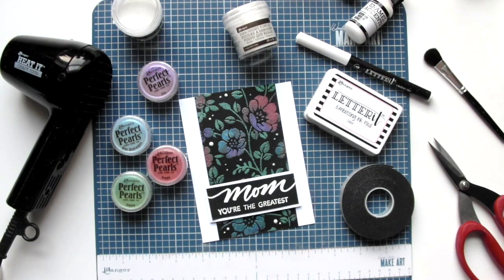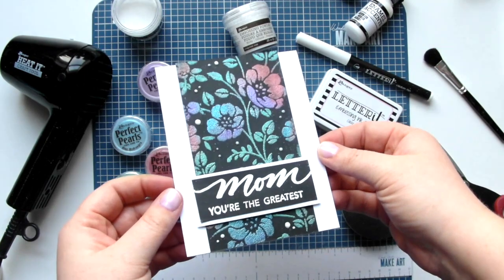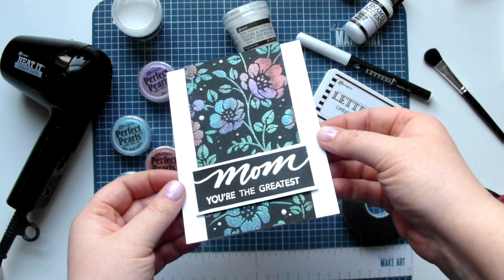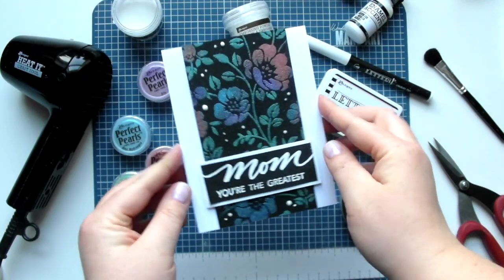Hello! Thank you for joining me. This is Kim Haskell and I'm back with another video tutorial for Ranger Ink. Today we'll be creating this greeting card using a variety of stenciling, stamping, and hand lettering techniques. Let's get started.